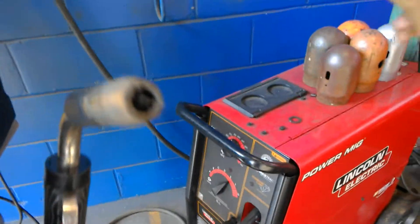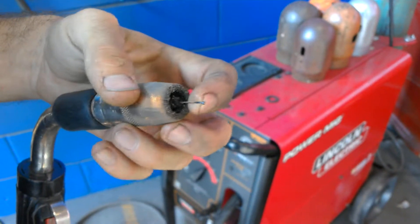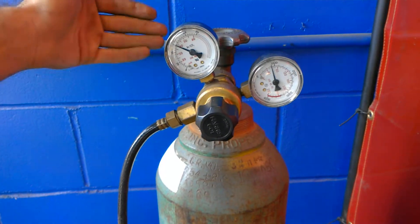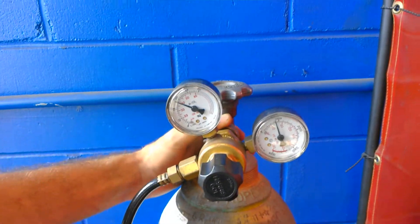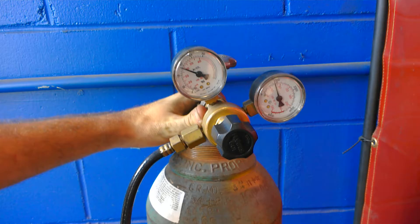You hold the tip to the ground-down metal and this creates the arc. You've got the gas that causes it to arc and cool — it's 75% argon and 25% carbon. And this is what creates an arc and keeps your weld held.